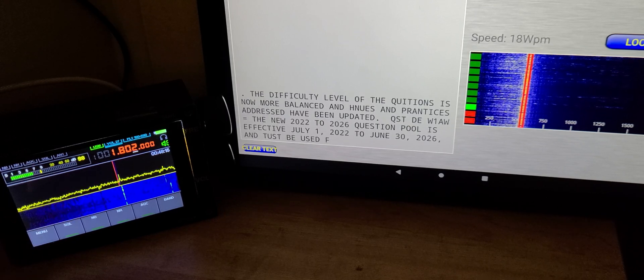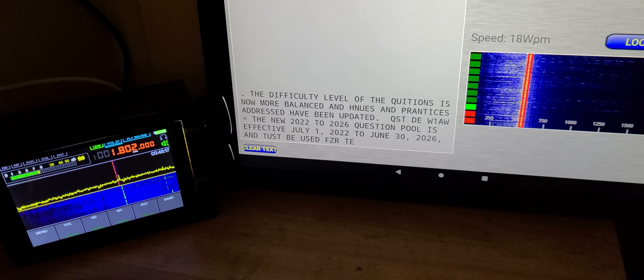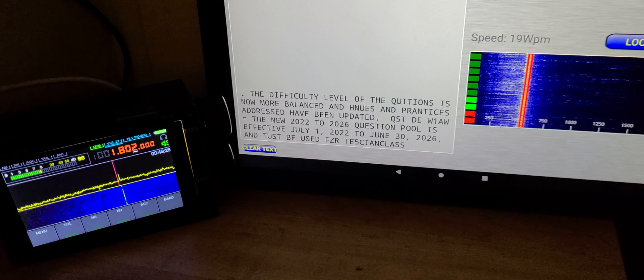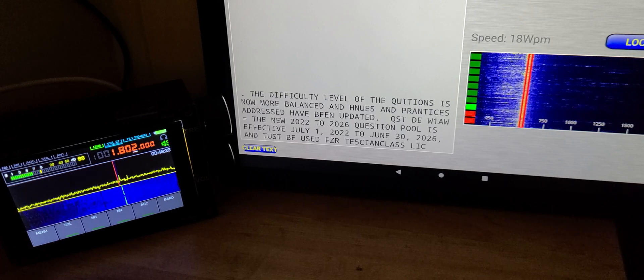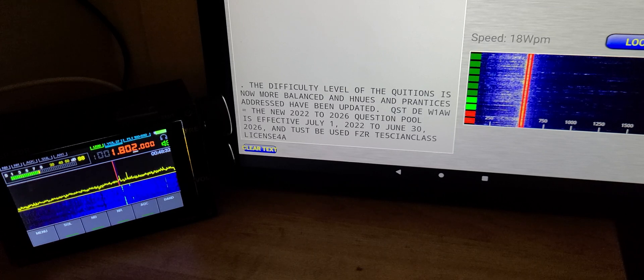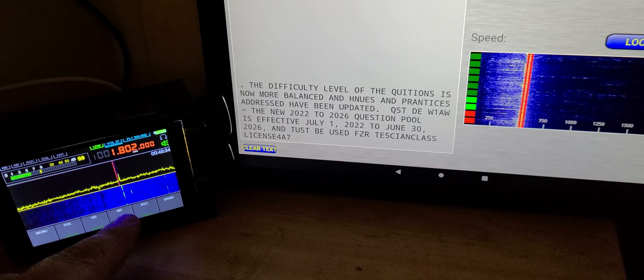10.82 upper sideband, 10.83 CW. This is W1AW, the ARRL station in Newington, Connecticut, on 160 meters, received on the W6LVP loop and decoded with Morse Decoder on Android tablet.